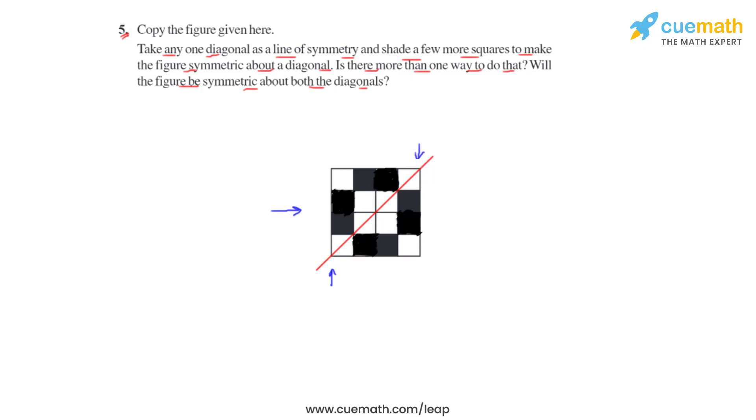we will now see that the diagonal which is being highlighted will divide the figure into equal halves. And if we fold the figure about this diagonal, we will see that both equal halves of the figure will coincide. So we can say that this figure is symmetric about this diagonal.